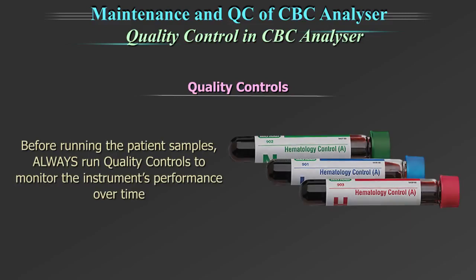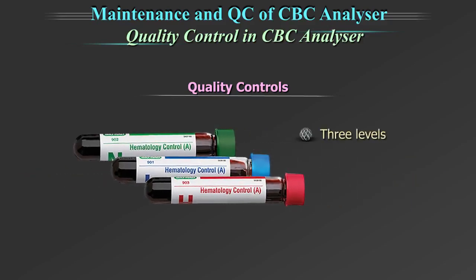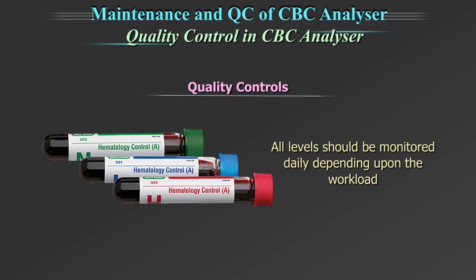Before running the patient sample, always run quality control to monitor the instrument's performance over time. There are 3 levels of quality controls: low, normal, and high level, to monitor different clinical decision levels. Ideally, all levels should be monitored daily depending upon the workload.